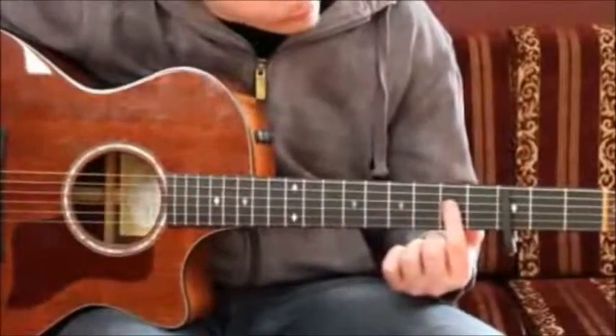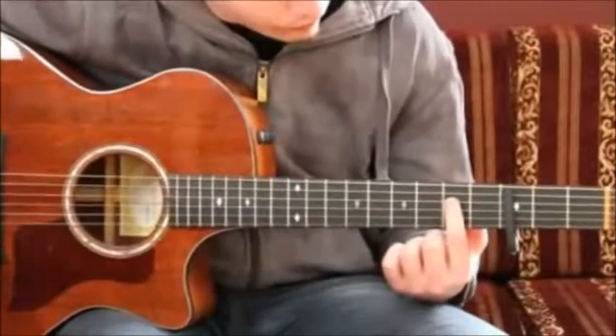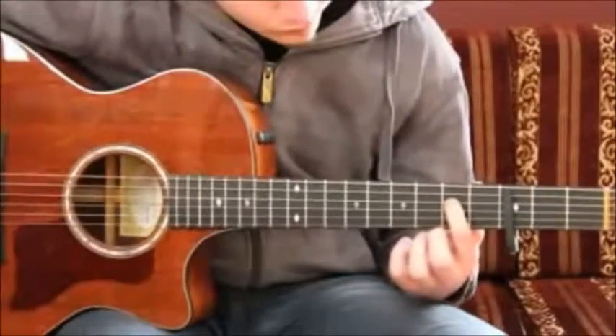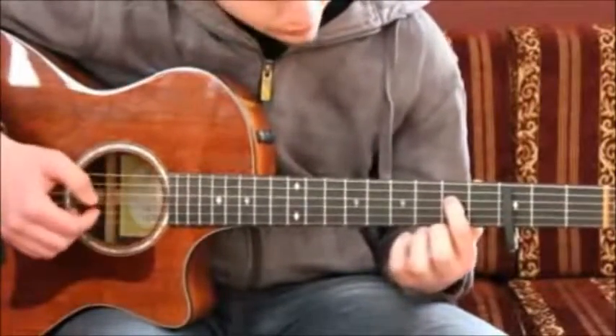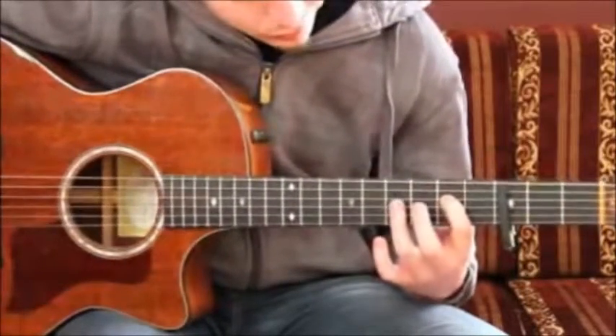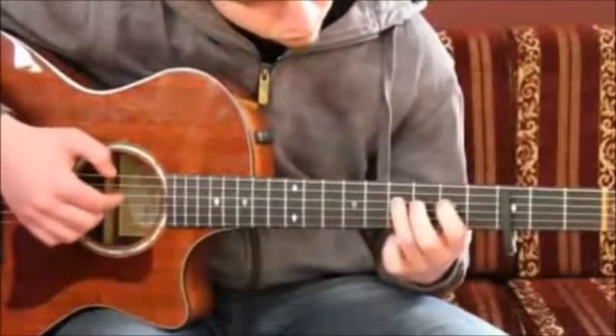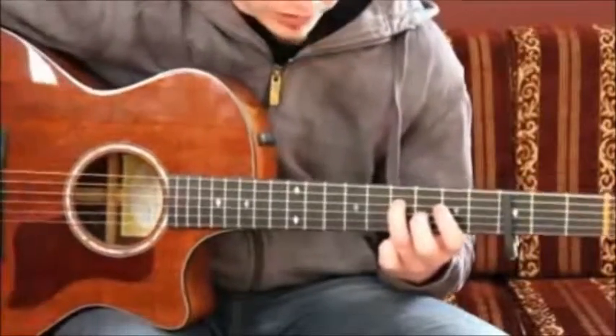You start with your index finger on the 4th string, 5th fret. Plug it one time. Then you take your ring finger, put it on the 7th fret, 4th string. Play it two times.